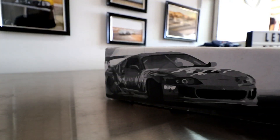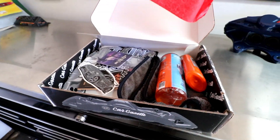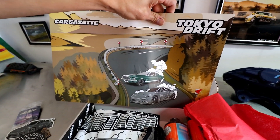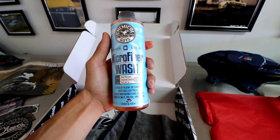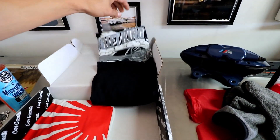Before we get started, I just want to give a huge shout out to Car Gazette. They sent us one of their monthly subscription boxes. Let's see what's in the box: a Fast and the Furious air freshener, a 350Z sticker, a cool little poster, Natural Orange, a microfiber wash cloth to clean your microfiber towel — they included that as well — and two t-shirts. So thank you Car Gazette, really appreciate this care package. If you guys want to check them out, I'll leave their link in the description down below.